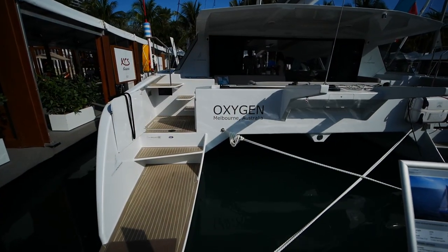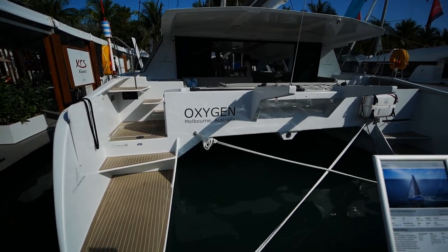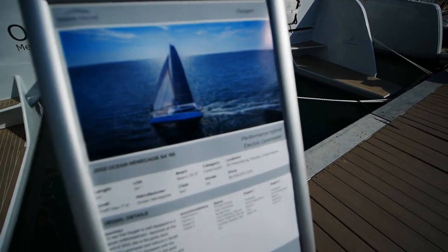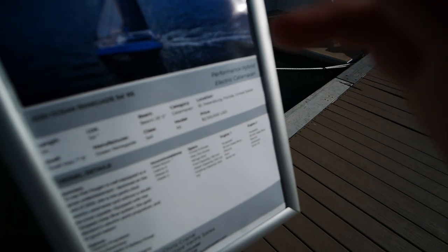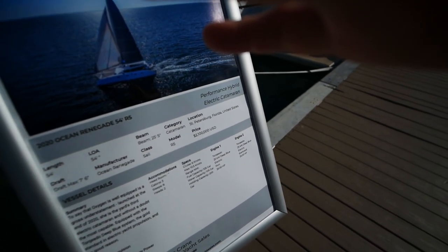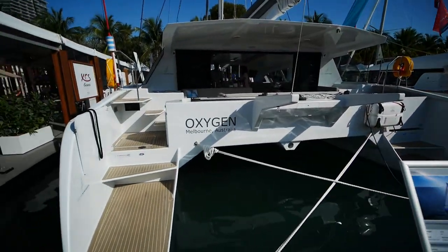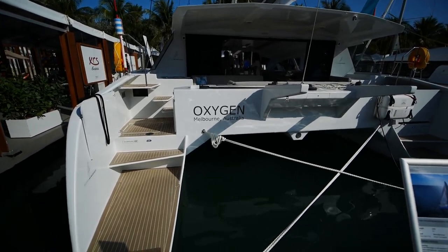We're back at the Miami International Boat Show and today we're looking at Oxygen. This boat, unlike most of the other boats at the show, is actually a brokerage boat, so you can buy it for the cool price of 2.1 million dollars. It's also pretty new, so it kind of acts like a demo boat and can do double duty.